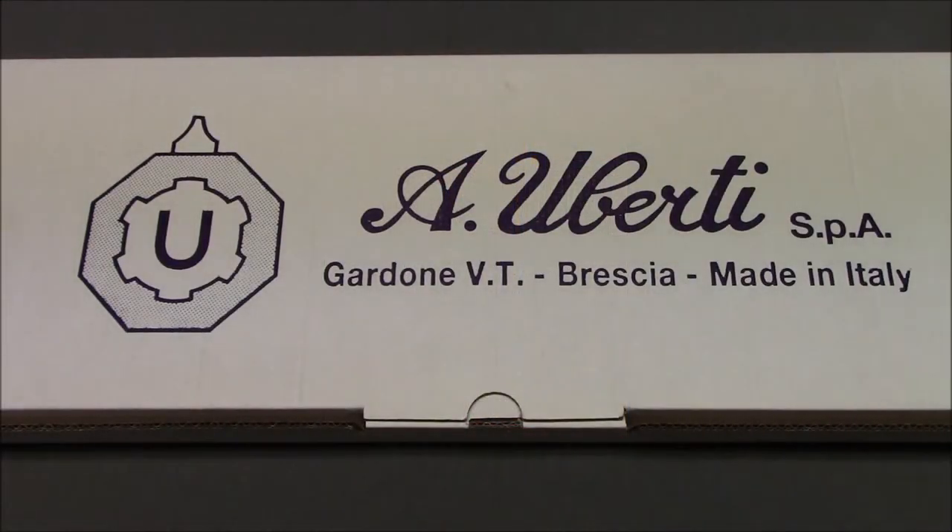Hello everyone, this is Steven from the Even Steven channel, and today we are taking a look at the Cimarron Texas Brush Popper. This will be model number CA2023, chambered in 45 Colt. You can also get it in 44-40 or 357 Magnum.